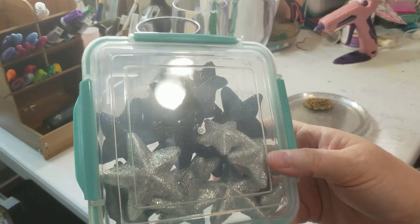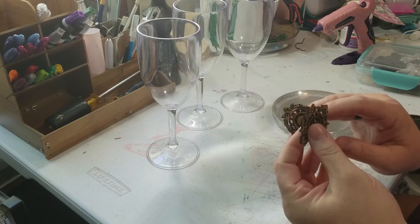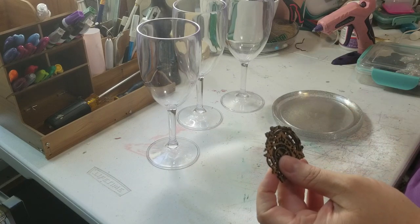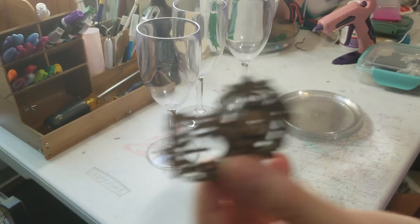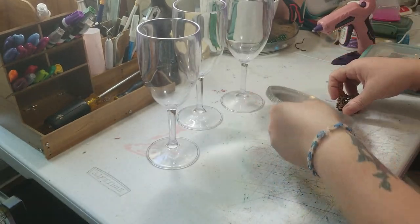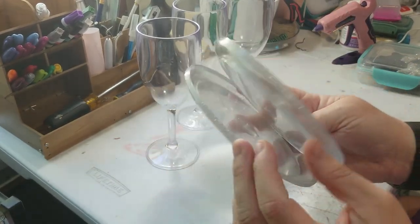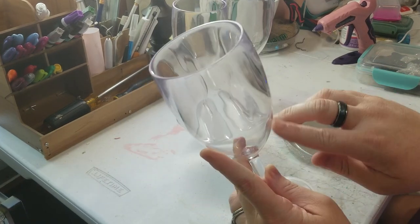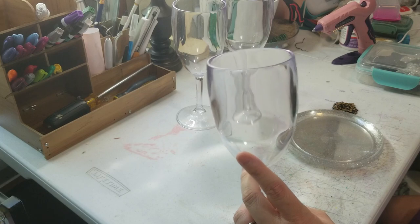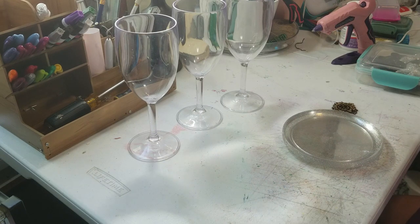We're gonna be using these little silver and black sparkly stars that you can get in the graduation section. We're gonna be using some wooden time pieces — there are three of them. We're also using these sparkly little dessert plastic plates and these plastic wine or champagne glasses. All of this you can get from Dollar Tree, though these glasses actually came from the Habitat for Humanity Restore. And of course we're gonna be using hot glue.